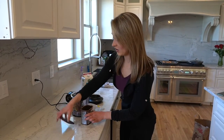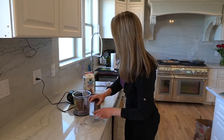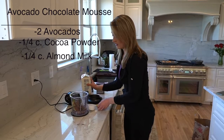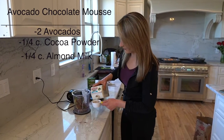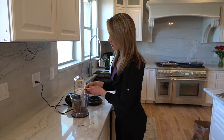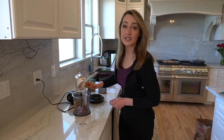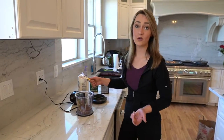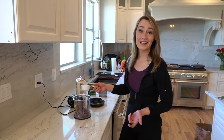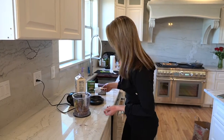And then you're going to want about a fourth of a cup of almond milk. Or if you do dairy, you can do regular milk, cashew milk, oat milk — whatever milk you want. I just happen to do almond milk. Basically whatever's on sale at the store, as long as it's organic and unsweetened.